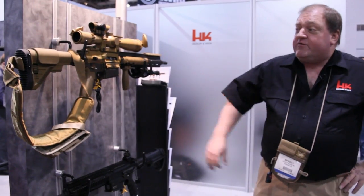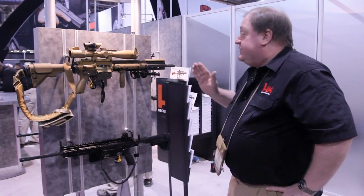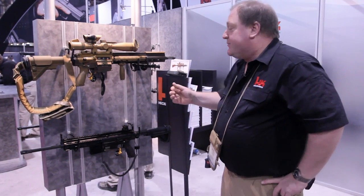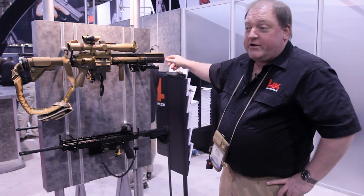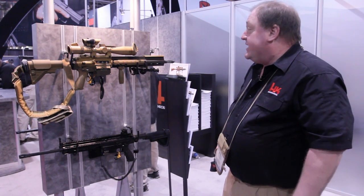This version of the HK417 is called the G28. This model was specifically developed for the German military. As you can see, we have the desert coated camouflage for overseas operations. We have a longer barrel, a redesigned flash hider, as well as a redesigned gas regulator that helps ensure optimum performance when a Brügger & Thomet suppressor is attached via the flash hider.